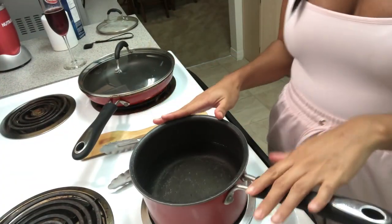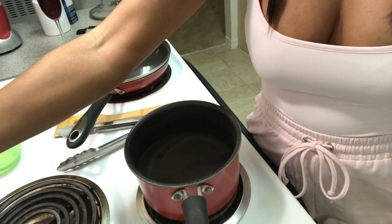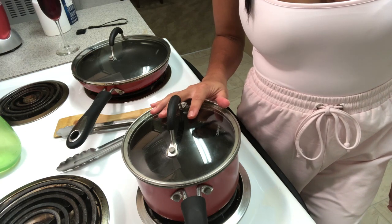I've got the water going. I want to put this on medium-high heat so we can bring it to a nice boil. After it's done boiling, I'm gonna add the pasta and let it cook for about six to eight minutes, give or take. This is how much water I have here in my pot — go ahead and put it on medium-high heat, and don't forget to place a cover on it.